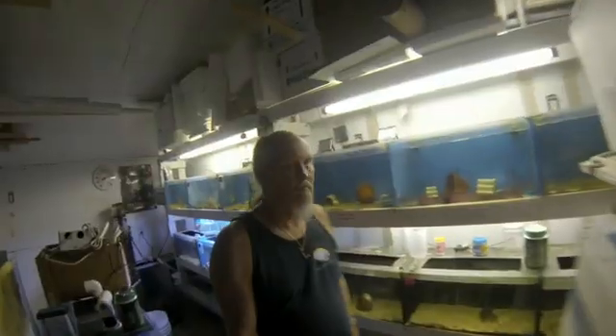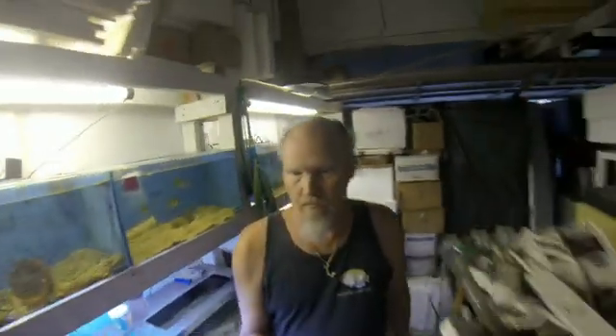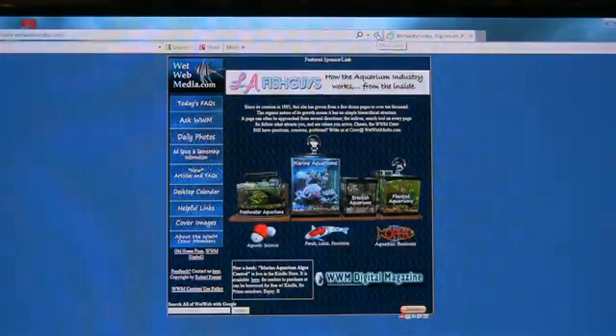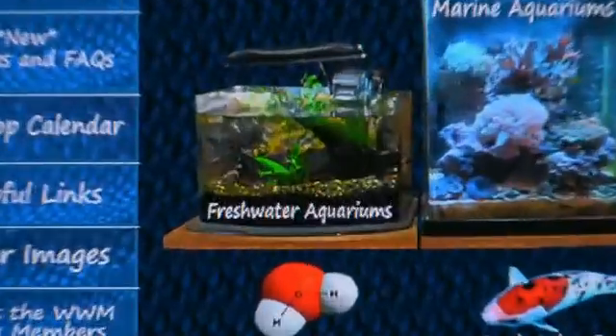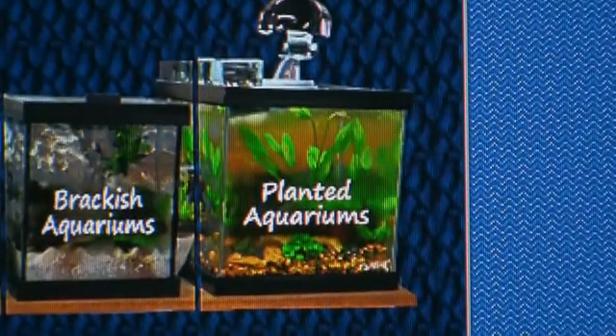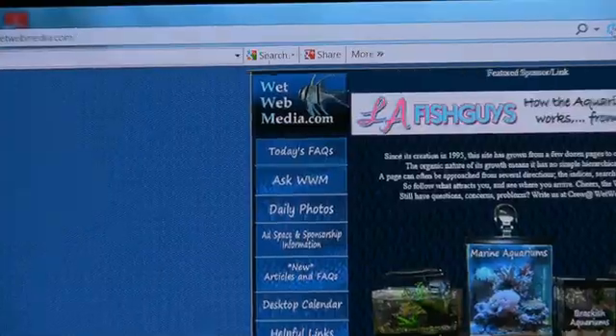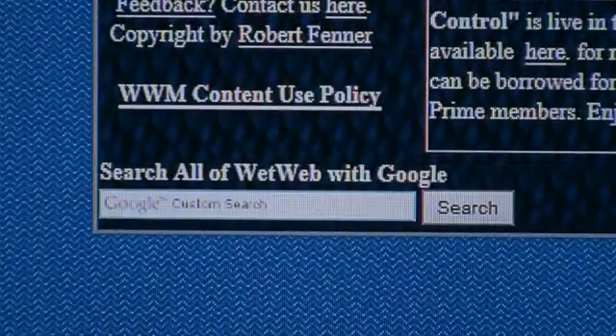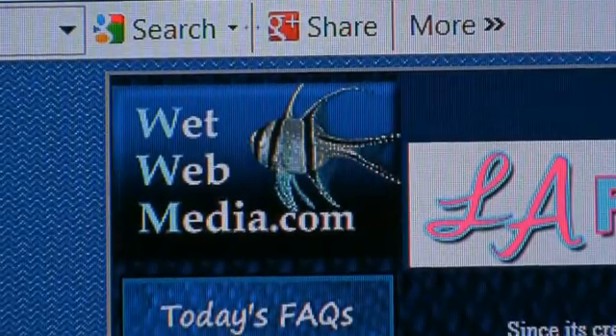Do you have an aquarium question? Are you looking for aquatic answers? Just visit wetwebmedia.com. Wet Web Media has information on freshwater, marine, brackish, and planted aquariums. It's staffed by the capable Wet Web Media crew. Check today's facts, ask questions, or search keywords. That's wetwebmedia.com.